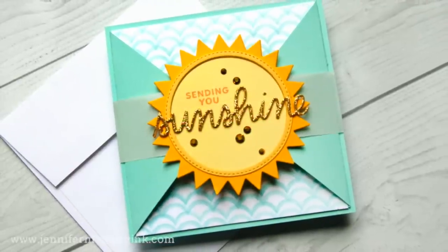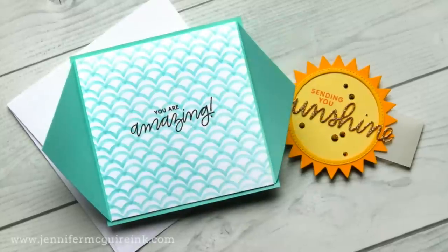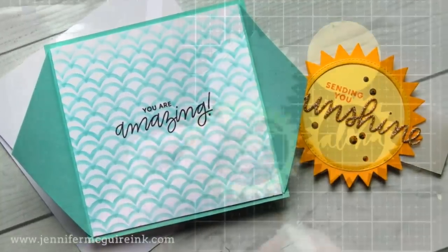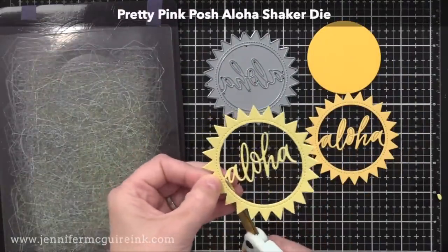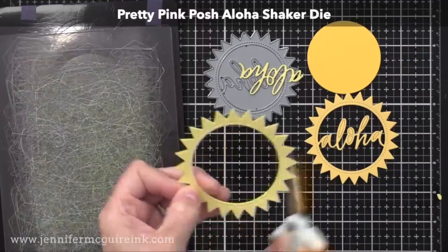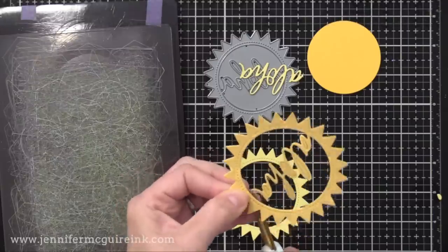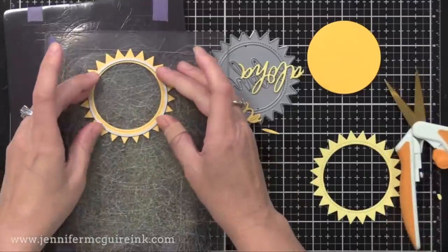I will link below to the different size envelopes that I like to use with these different size cards. Let's start with this example here. This one's about 4½ inches by 4½ inches. I love square cards. On the belly band, I'm using a sunshine die cut. This is the Pretty Pink Posh Aloha Shaker die. It has the word Aloha included on it, but I'm trimming that off, so I just have the sunshine and I can save the Aloha for another card.